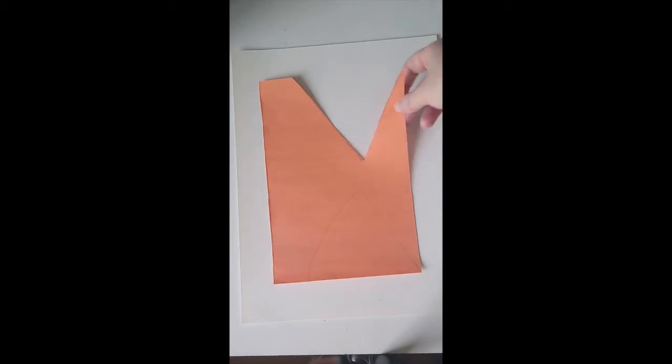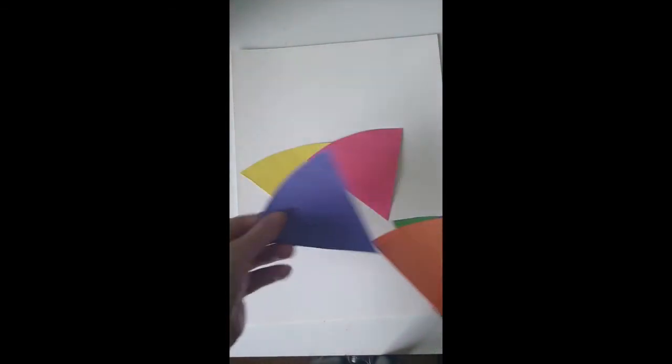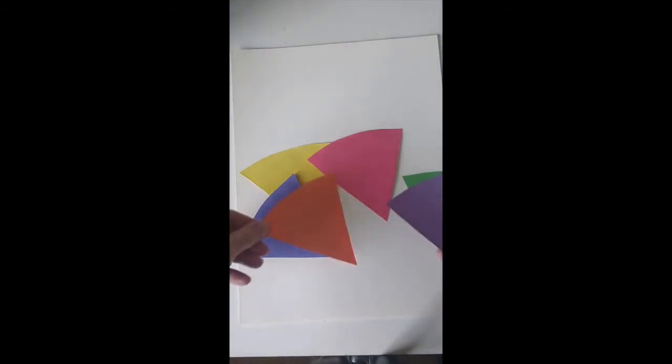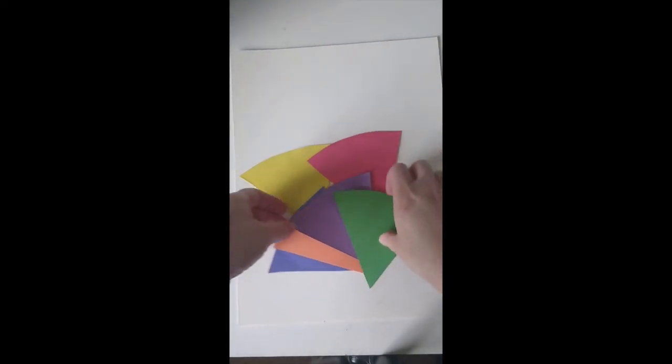You're going to need to make six triangles in all six colors of our color wheel: yellow, red, and blue, which are our primary colors, and also orange, purple, and green. Make sure they're about the same size. When you've got all six triangles, we're going to place them and see if they fit together.